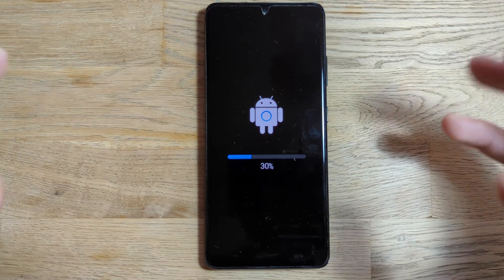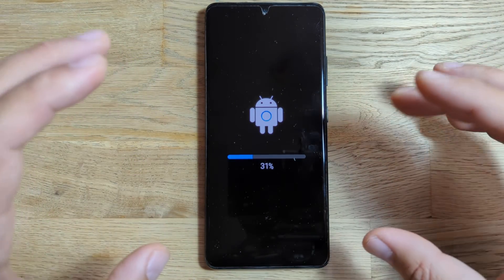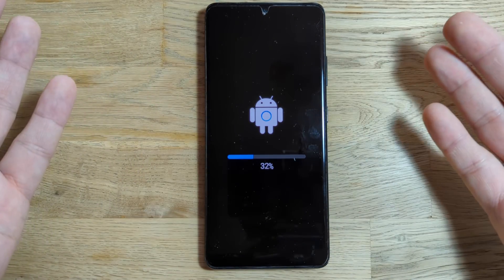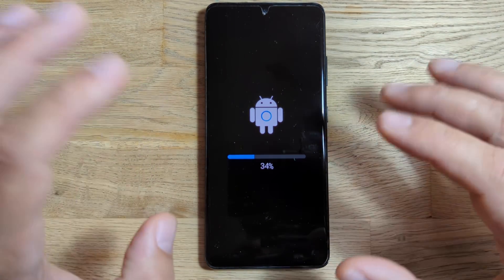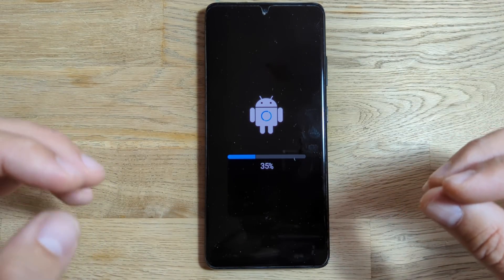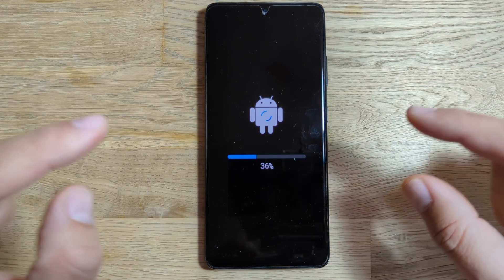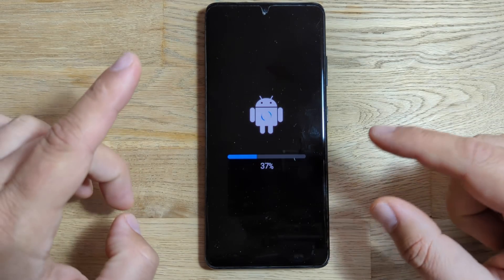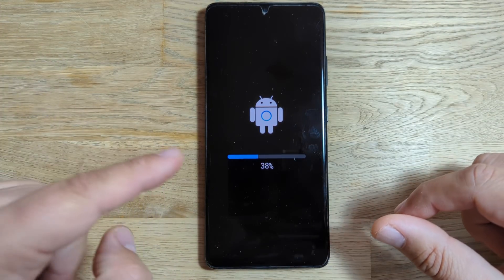If you are using the S21 Ultra, S21, or S21 Plus, go try to update it — because on November 15th, Samsung released the first official version of OneUI 4, so no more betas. It's going to be a phased approach, so not everybody will get it today, but don't forget to check your phone.